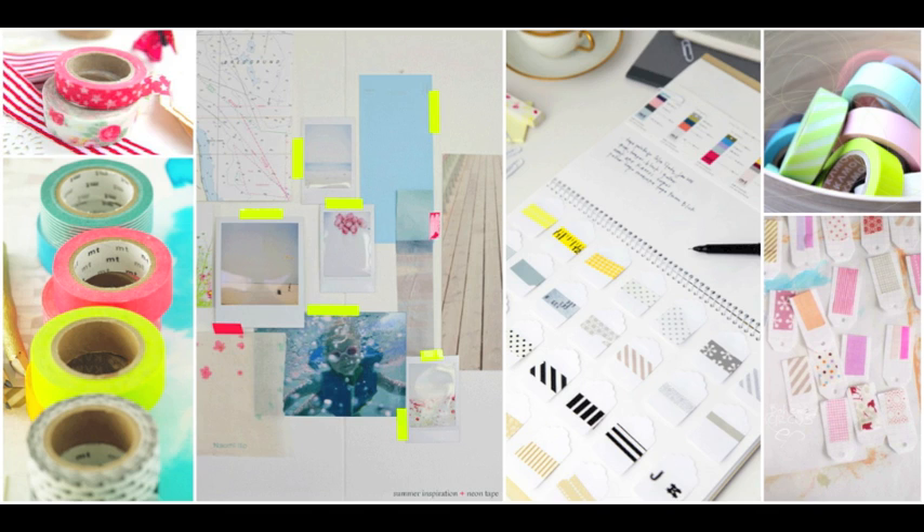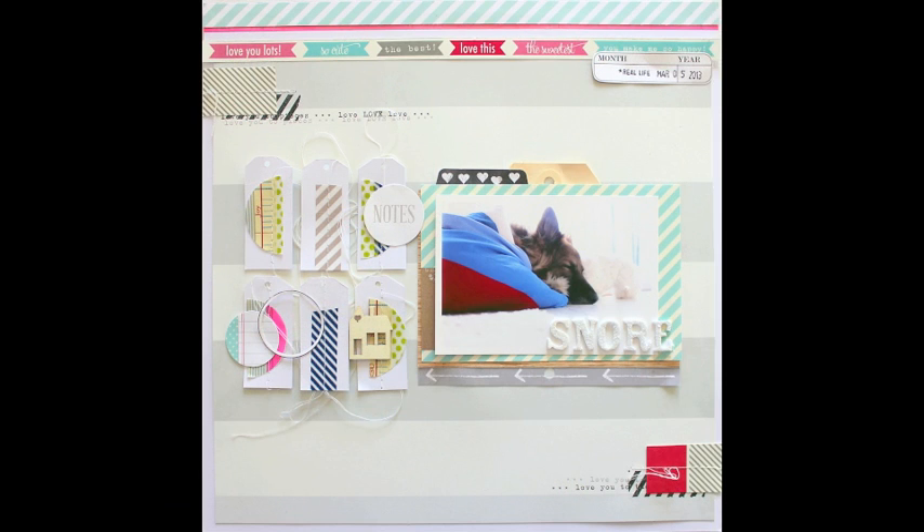You just cut tags and then you add a bit of washi tape to them. Here you can see how it looks on the finished page. I have washi tape on the top and I have the tags with washi tape in the middle part of my layout.